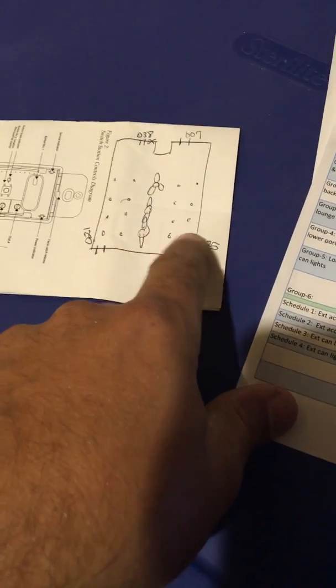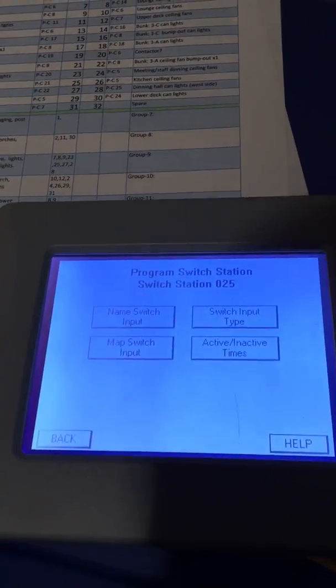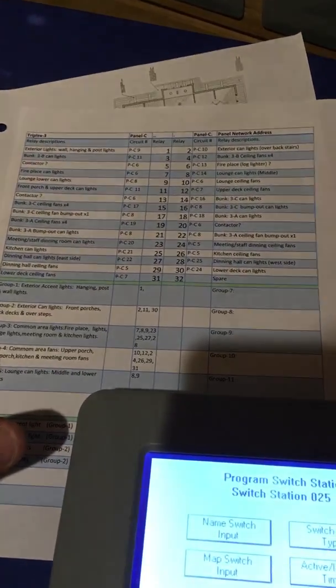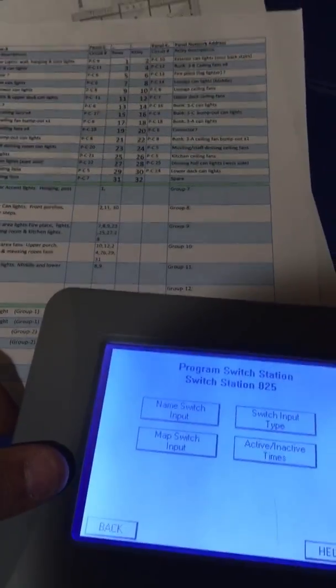Switch number 25 is now programmed, along with switch number 21. That should take care of that switch in the upper lounge turning on and off the lights on the lower deck. There are just so many little things with these systems — if you'd never put one of these in, I couldn't imagine trying to bid this job. You could spend a week after hooking everything up just sitting and programming everything. I might do a video later on setting up schedules and groups, but it's all in the book — hopefully this helps somebody.